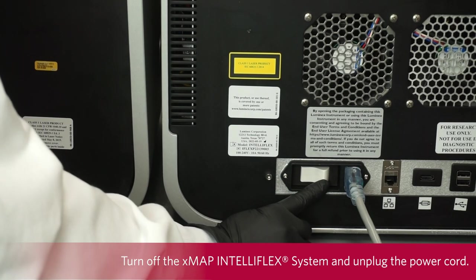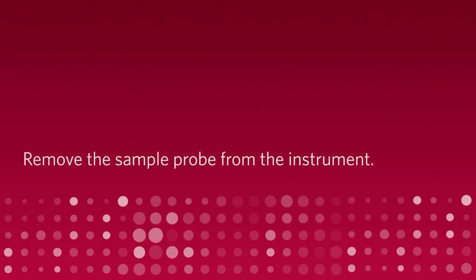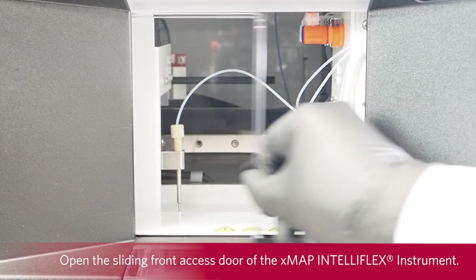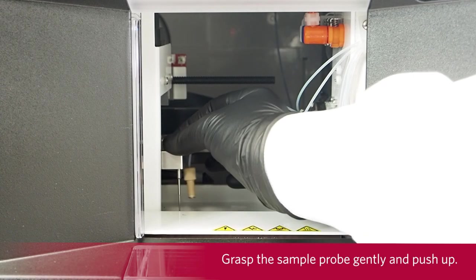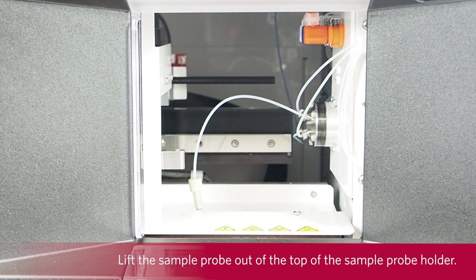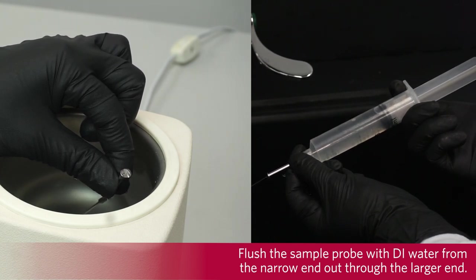Turn off the XMAP IntelliFlex system and unplug the power cord. Remove the sample probe from the instrument. To remove the sample probe, open the sliding front access door of the XMAP IntelliFlex instrument. Unscrew the sample probe fitting on top of the sample probe completely. Grasp the sample probe gently and push up. Lift the sample probe out of the top of the sample probe holder. Flush the sample probe with DI water from the narrow end out through the larger end.